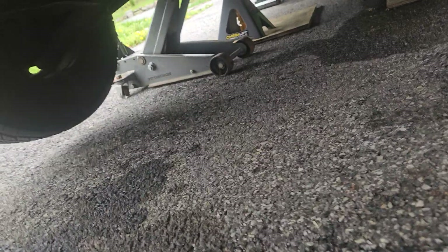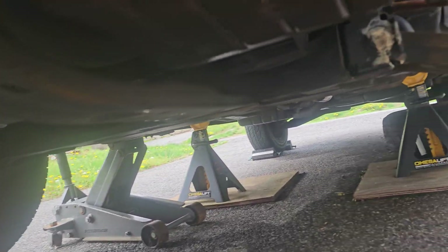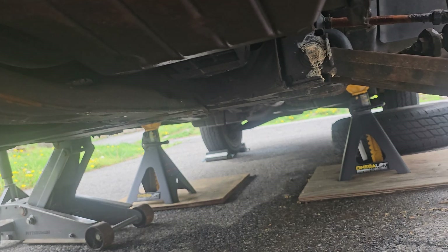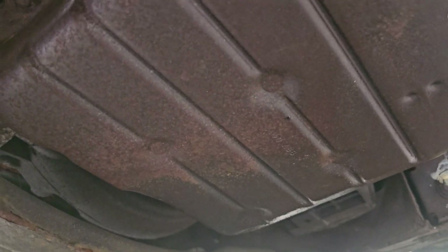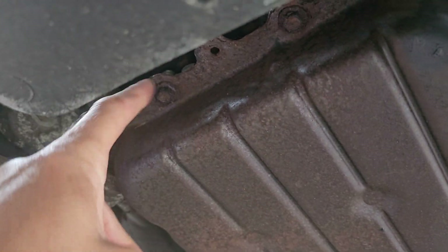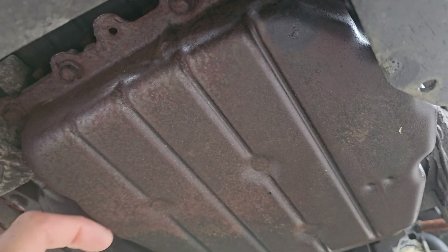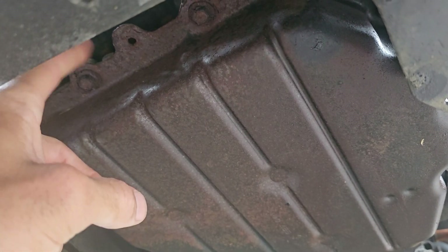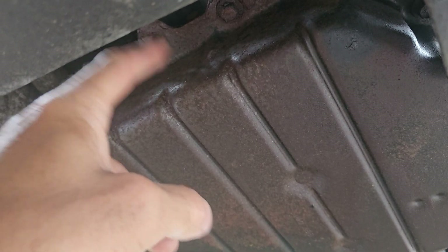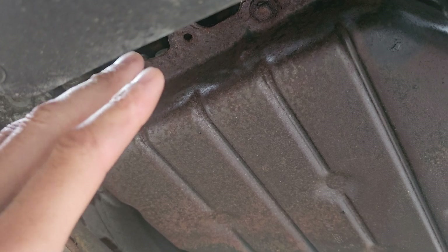I have the car on jack stands already — six-ton jack stands, two of them, with boards, and the wheels chalked in the back. The transmission pan is right here. These are the bolts I need to take out going all the way around. I'll drop the pan, let the fluid drain out, change the gasket, change the filter, and replace the solenoid.